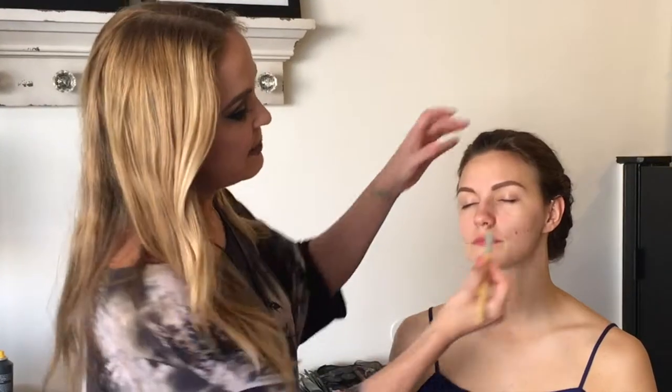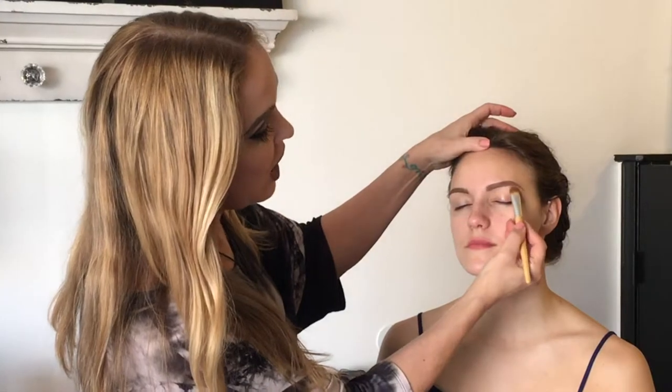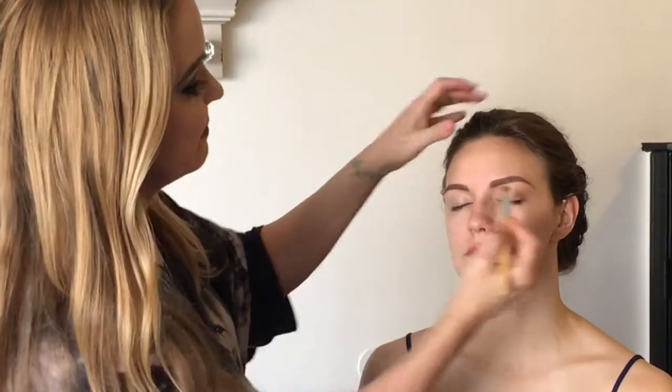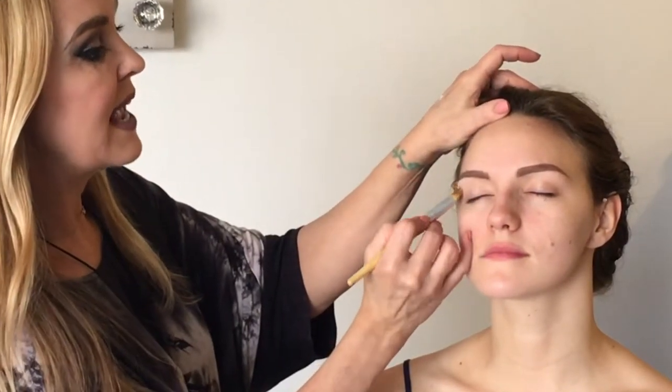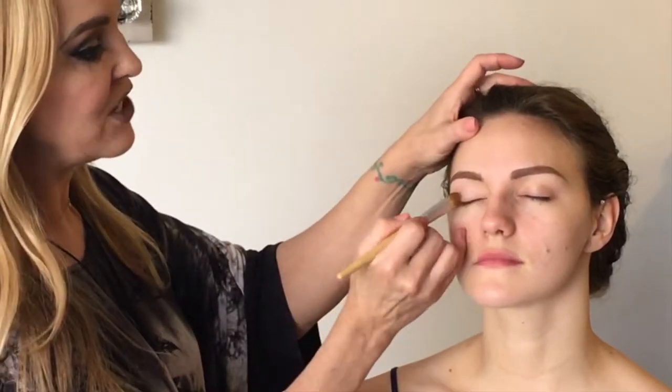Our first step for the eyeshadow is to create a primer. I'm working with a concealer brush, just dabbing a little bit of the primer, going right up to the edge of the eyebrow and then covering the entire lid. I'll do that on both sides — this will allow us to get a pure pigment for our eyeshadow.